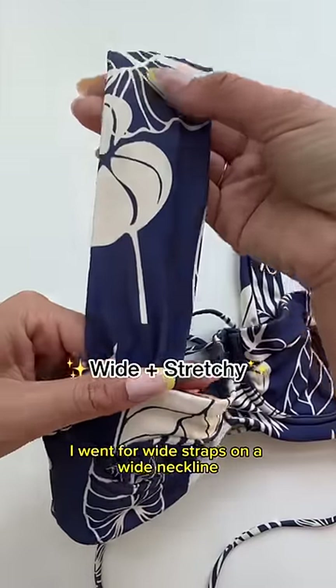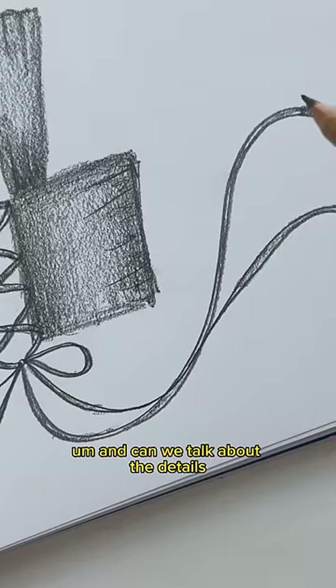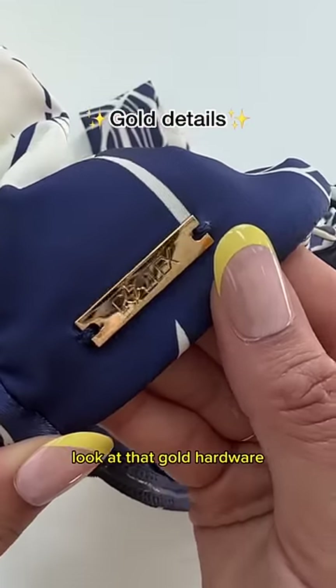I went for wide straps and a wide neckline because I think it's cute, but also it's great for support. And can we talk about the details? Look at that gold hardware.